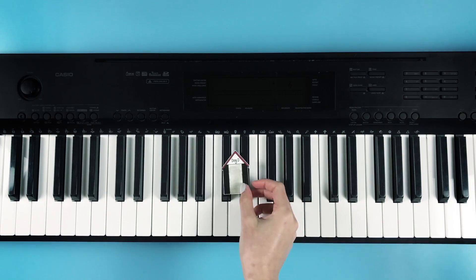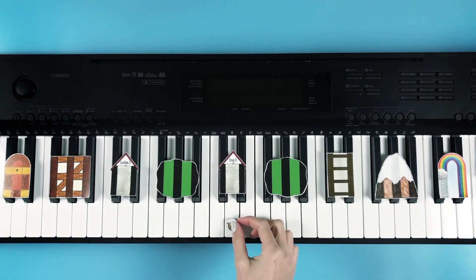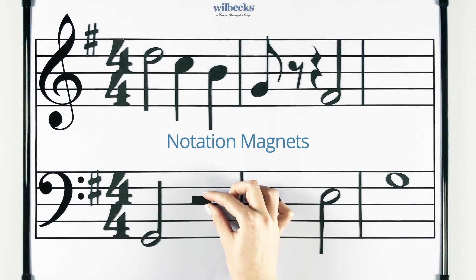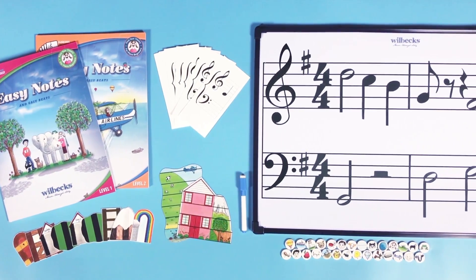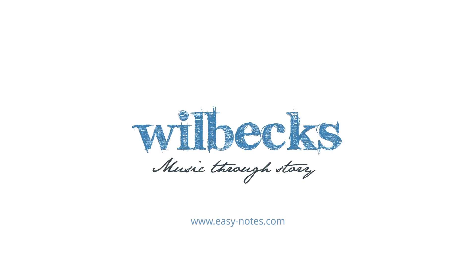The Easy Notes books also teach rhythm through characters and stories, while the Wilbex notation magnets enable hands-on learning of rhythm. Stories are a powerful learning tool — everyone loves stories.